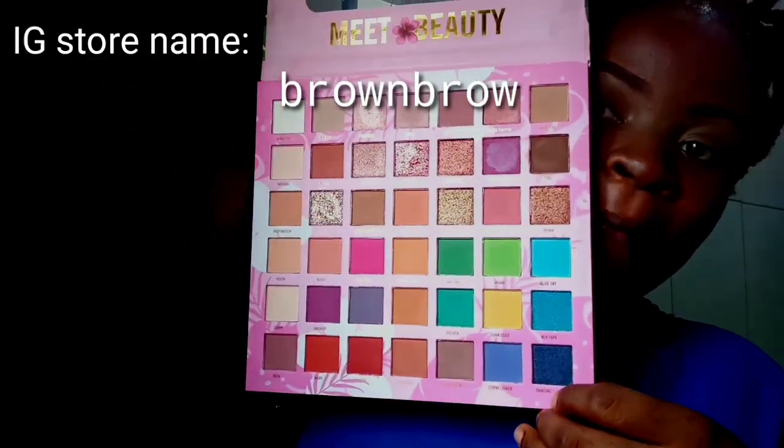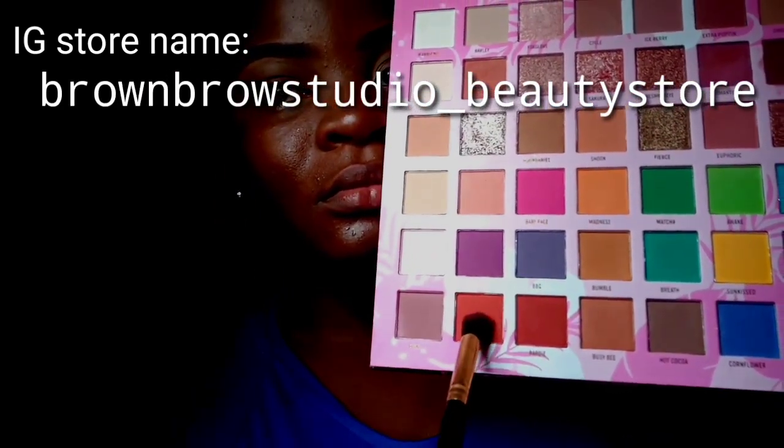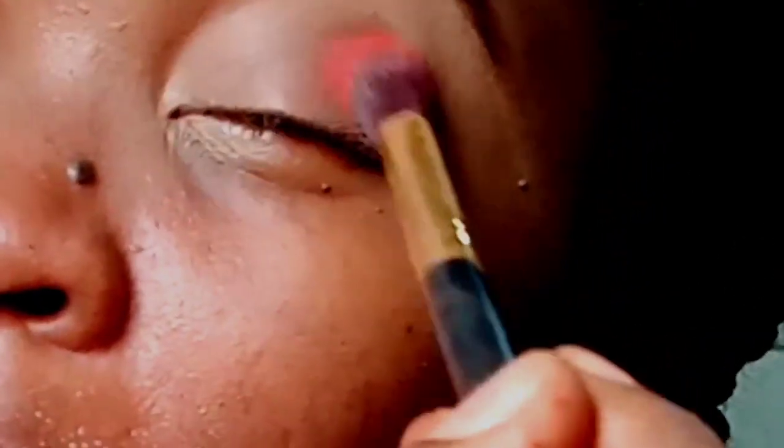I'm starting with this eye shadow I got from an Instagram store called the Brown Brows Beauty Store and I'm using that orange shade. I'm just going to be popping this at the middle of my eyes, which is the crease between the eyebrow bone and your eyelid space. I'm putting on as much intensity until I get the desired look that I like.